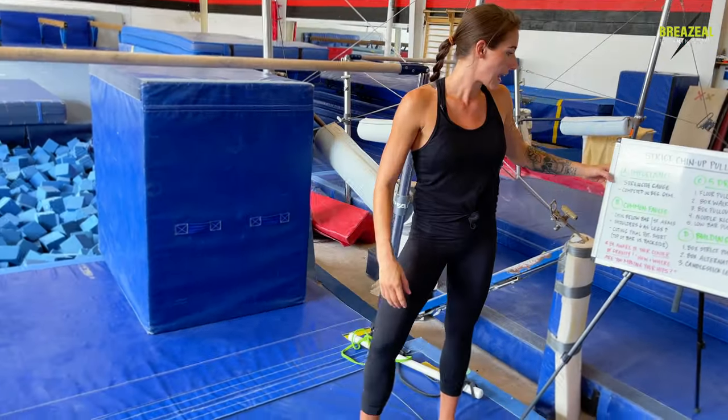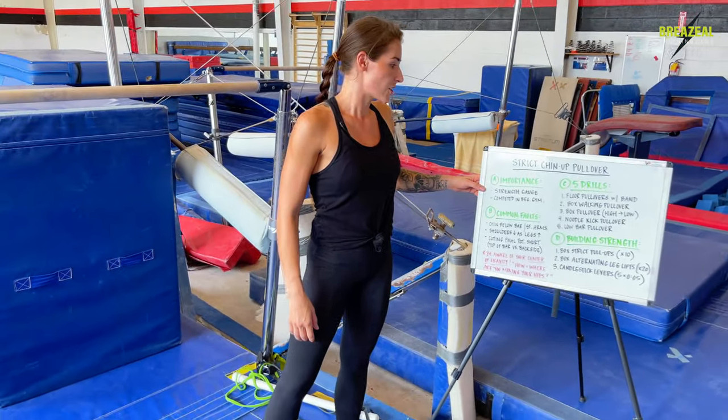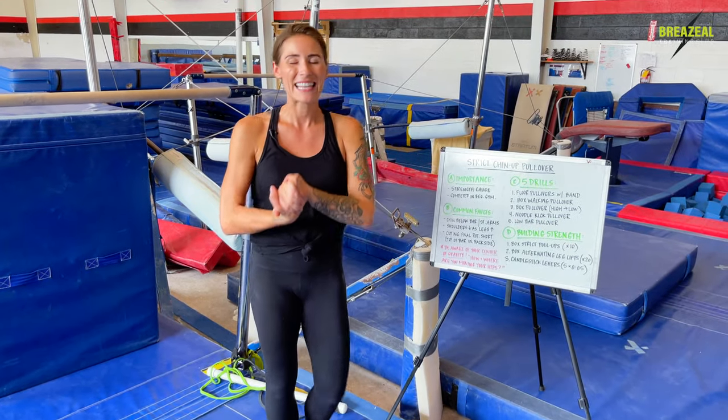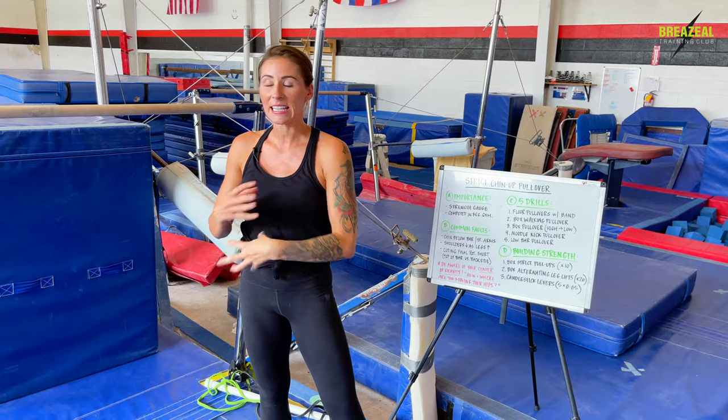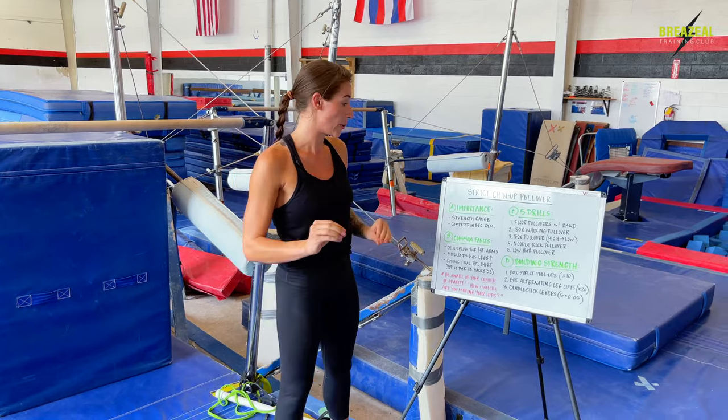The strength gauge of this skill is a really good test for gymnasts to use and kind of see where they're at with their strength levels, knowing that strength is going to transfer directly into their gymnastics skills. Huge, very important component.